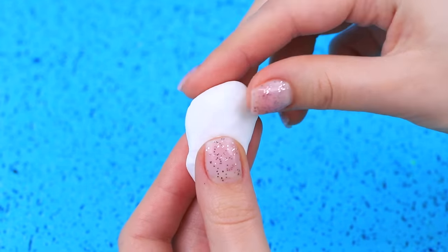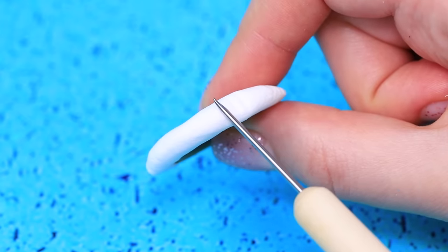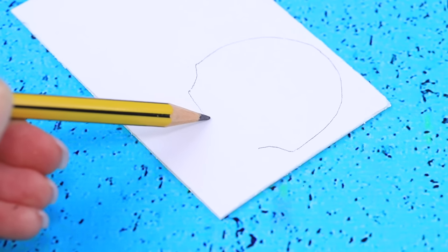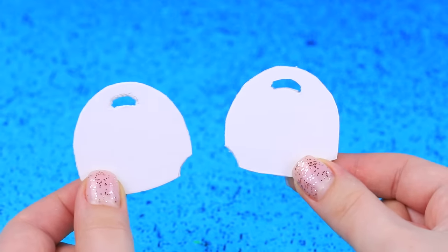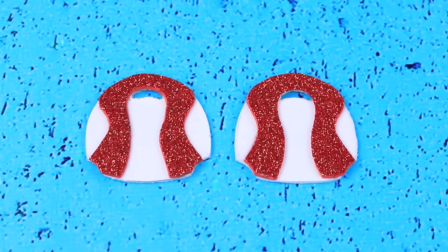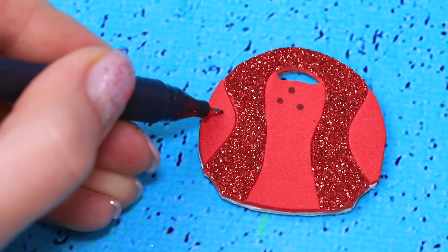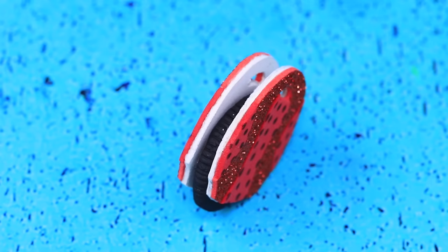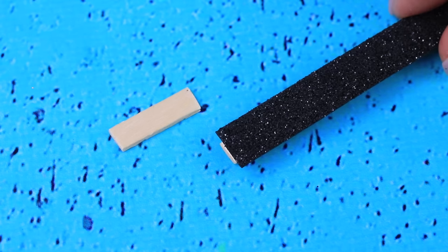Wrap a button in polymer clay and make a tire texture. Paint it black. Draw details on thick cardboard. Add a print with polka dots — it looks just like a ladybug! Assemble the unicycle and make footrests out of wooden sticks and foam paper.